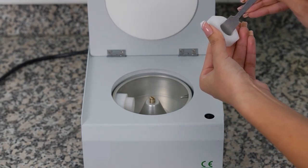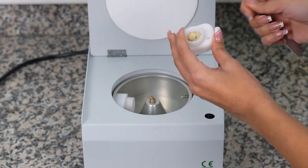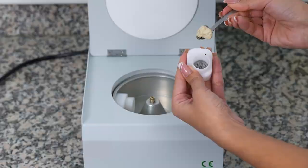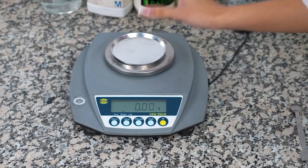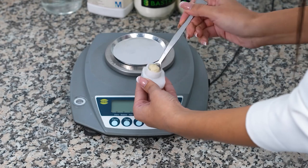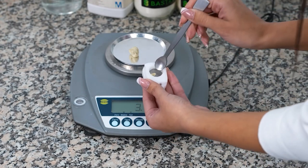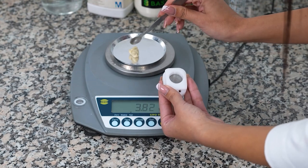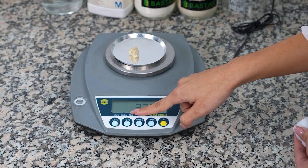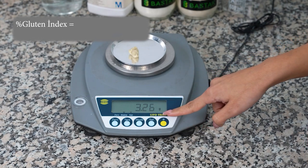The rotten gluten which passes to the back of the cartridge is scraped with the help of a spatula, separated from the sieve, and collected. Then, the intact gluten remaining on the front of the cartridge is scraped and collected, placed in the tared weighing container on a scale with 0.0 precision, weighed, and this value is recorded as the intact gluten amount. Then, the rotten gluten from the back of the cartridge is added to the intact gluten, weighed, and this weighing value is recorded for the total gluten calculation.